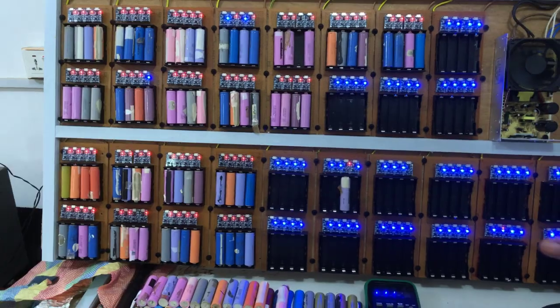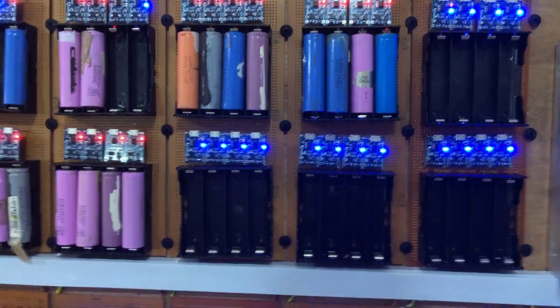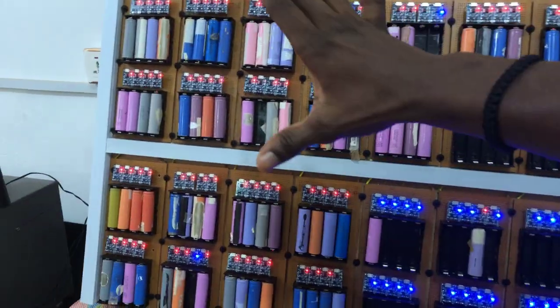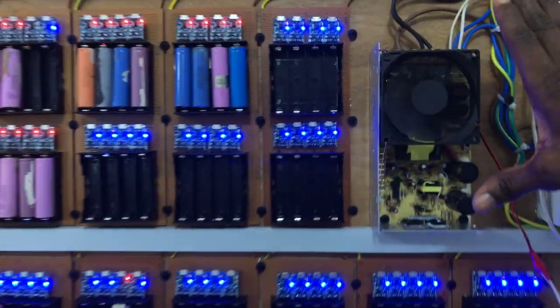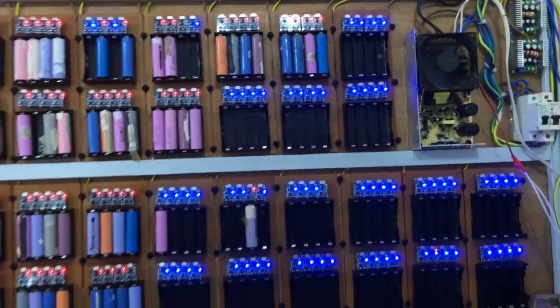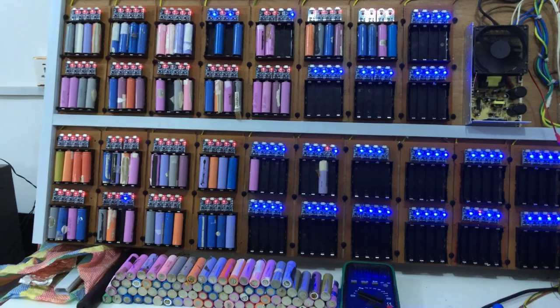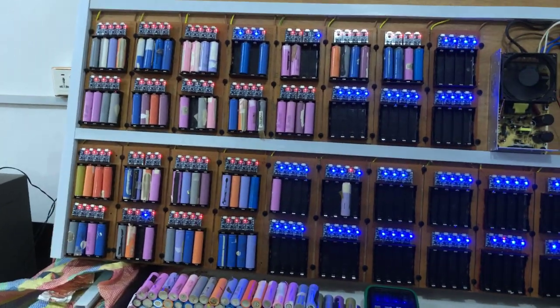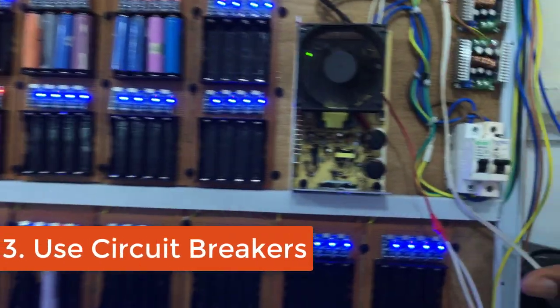One approach is to let one power supply charge this entire lane, then get another identical power supply for the second lane charging another 64 batteries. Alternatively, you could get a single bigger power supply with a higher current rating and use that to charge more batteries at the same time.